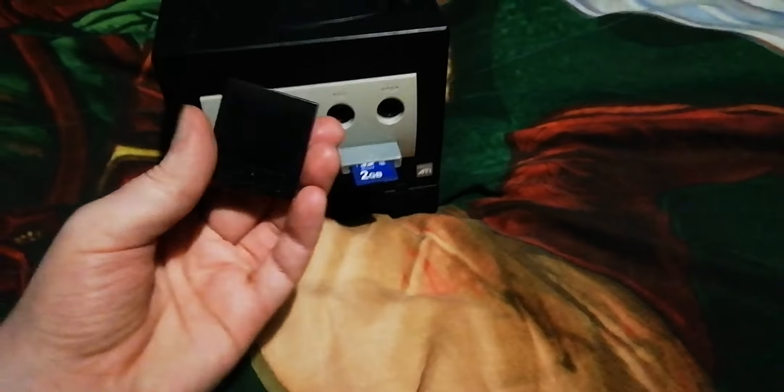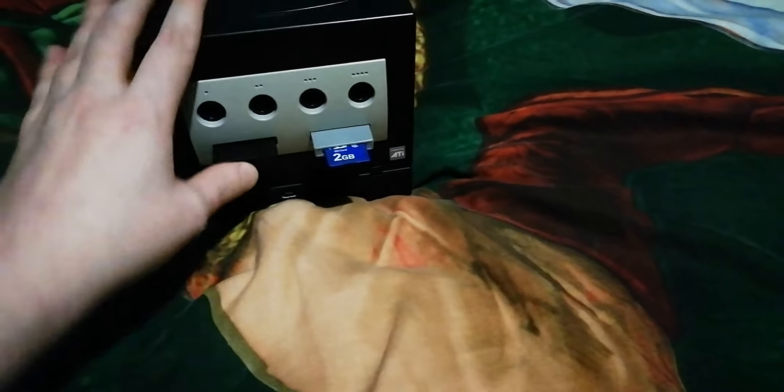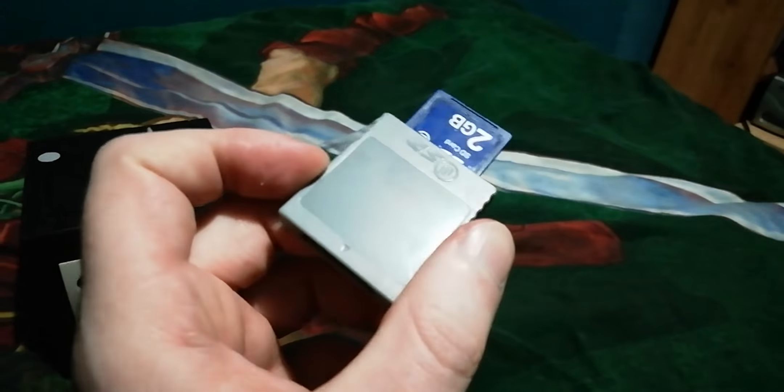Then I have this 250GB, 251-block memory card. And here I have an SD memory card adapter.